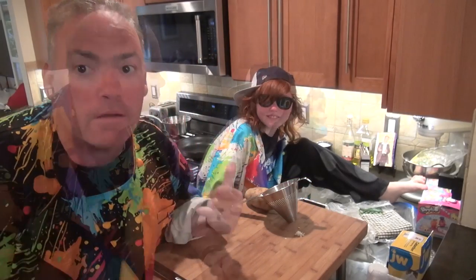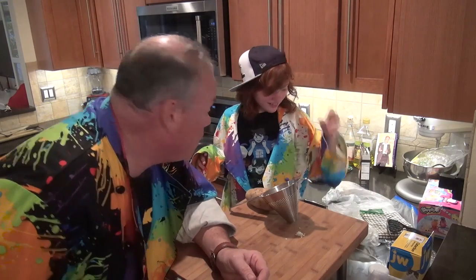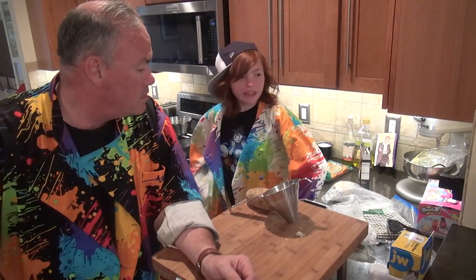Hey gang, welcome to Sweet Willy's Kitchen. I'm Sweet Willy. We got Grace — she's my sous chef today. She had asked me to do something on a video she watched regarding curry — Japanese curry, sushi rice, a bow-tie chicken cutlet. Where did you find that video? I found it on Macaroon's channel, Macaroon with a Q.